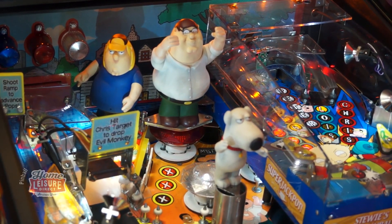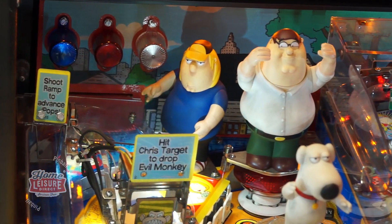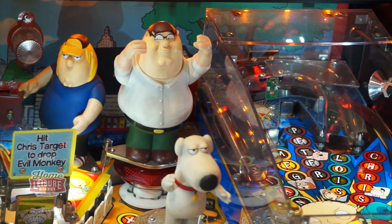If you're familiar with the madcap world of Family Guy, then you'll feel right at home with this playfield, which is loaded with figures of the familiar characters from the show, including Peter, Meg, Lois, Brian, Chris, and of course Stewie.